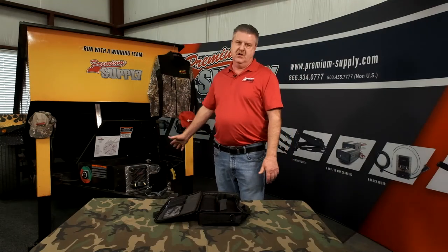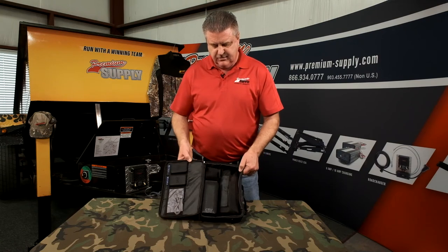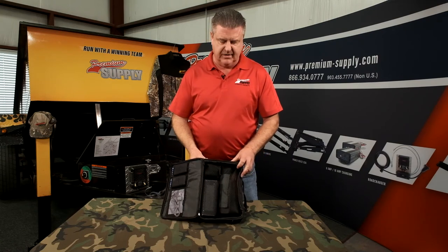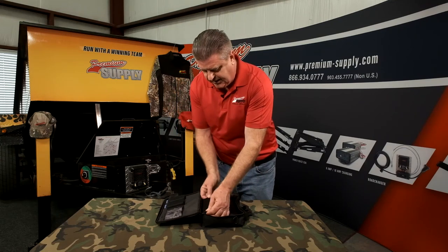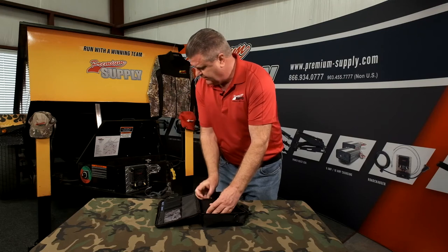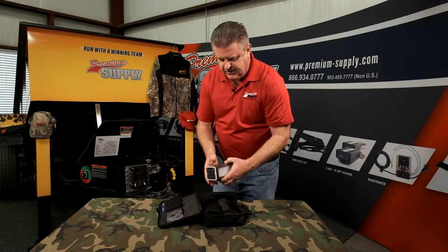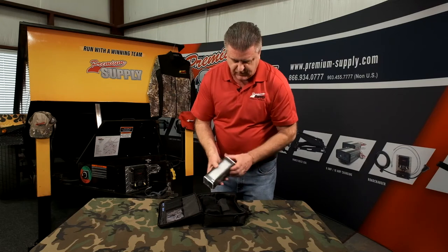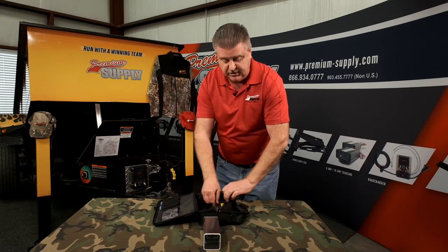We talk a lot about batteries being an issue when you have hydraulics on your trailers, and there are a variety of things you can do to help your position. One of them is a jump starter kit. There are small ones on the market that people carry in their glove box to jump start their car — we tried one of those and they didn't get us very far with a dump trailer because they pull so many amps. So we asked our supplier if they had a heavier duty model. This one is good for 12 or 24 volts and it'll give you, depending on how heavy your load is, two to three dumps.